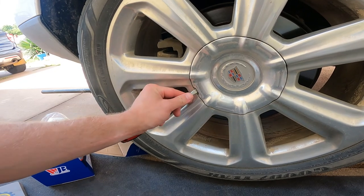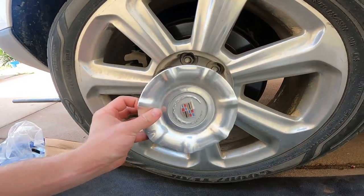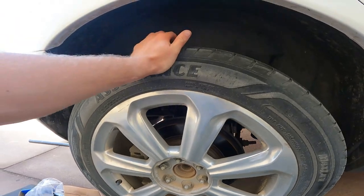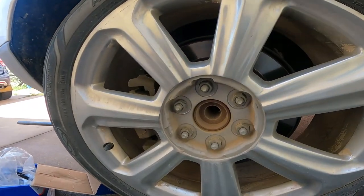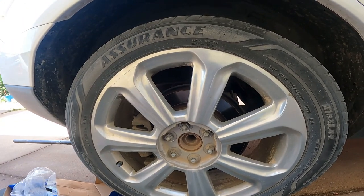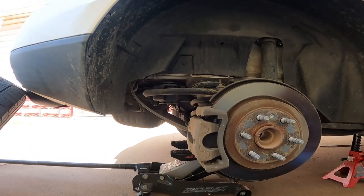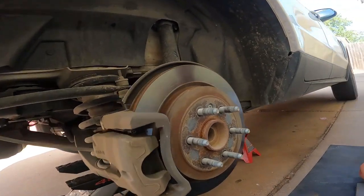First things first, get a little flathead screwdriver or pry bar and just gently lift up on this little cover — it'll come right out and expose our lugs. Then we're gonna go ahead and loosen those. I want to show you guys — I'm just pushing right here on the top — this is how we know that the wheel bearing is no good. Let's go ahead, set her down, loosen these lugs, take the wheel off, and then get to diving into more stuff. We used a 7/8 socket.